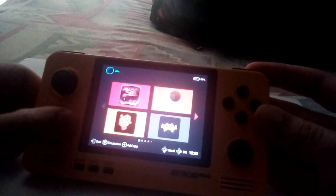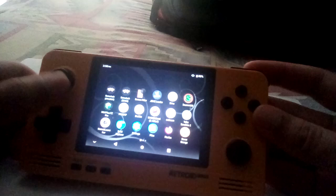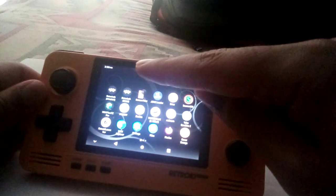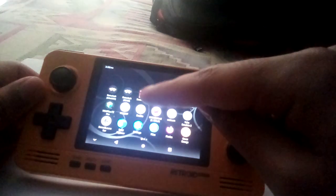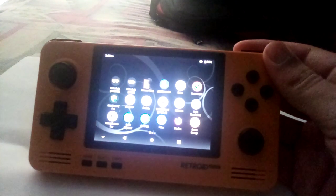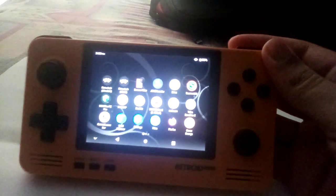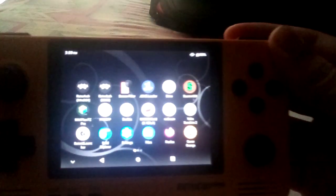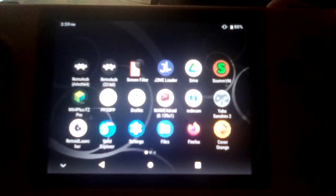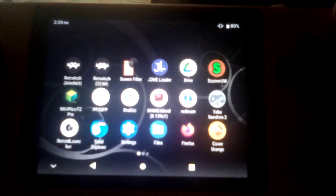These are just my main apps, but I have lots more that I'm going to show you right now. I got the RetroArch app — the 64-bit version, and I got the 32-bit one as well. And I got lots of emulators here. You can't really see the quality very clearly. I don't know if it's coming through well on the camera — it's not really focusing.